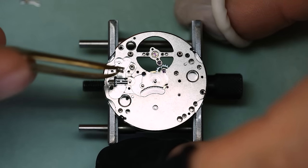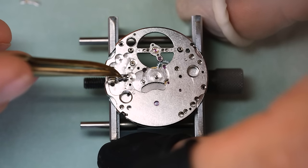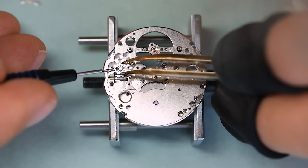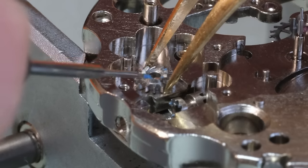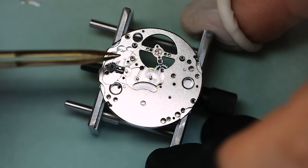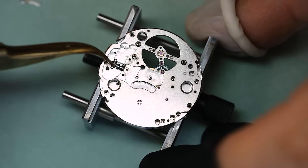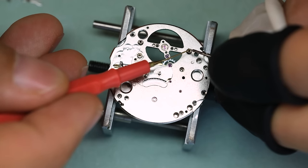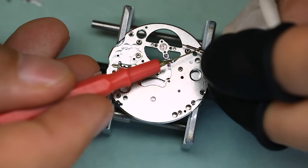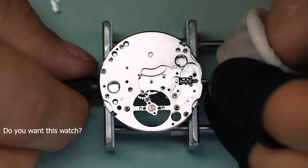Over on the dial side, we are going to put together the keyless works — as mentioned, that is very straightforward, very standardized keyless works. As I mentioned initially, I will give away this watch. The only thing you need to do in order to compete for winning it is to subscribe and leave a comment in the comment field for this video.